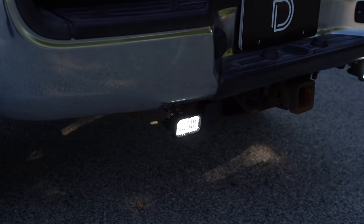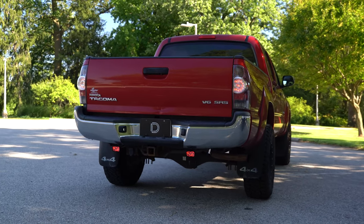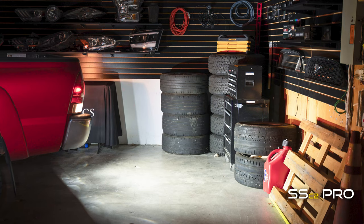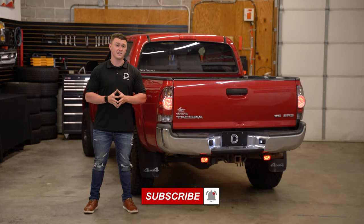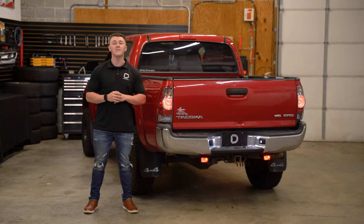As you can see with our Stage Series Reverse Light Kit installed, not only do you have a custom off-road appearance with that red running light feature, but you now have a significant increase in light output for better nighttime visibility. If you're looking for a Stage Series Reverse Light Kit for your vehicle or any of our other products, visit our website at DiodeDynamics.com or use our Dealer Locator tool to find a dealer near you. Thanks for watching.